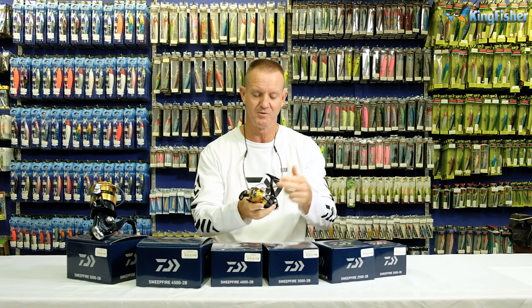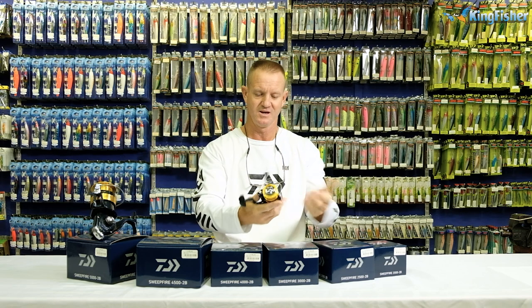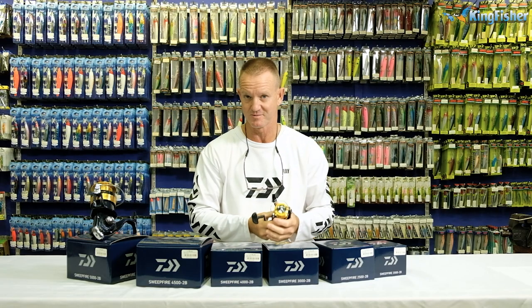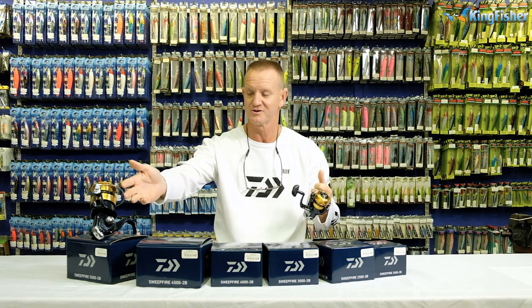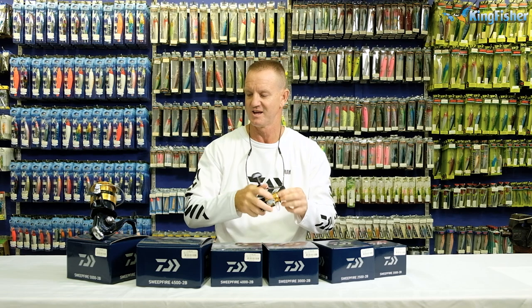They all come with two ball bearings, making them smooth. Very affordable reels that are well made and will last a long time. The body is made of graphite, making them very light. To give you an idea, the 5,000 comes in at 630 grams, and the 2,500 weighs 260 grams. The smaller ones are our freshwater reels, very light at 260 grams. The 5,000 saltwater reel, which is ideal for shad fishing, comes in at 630 grams — though you can also use it in freshwater.